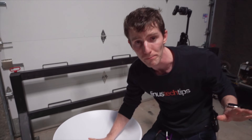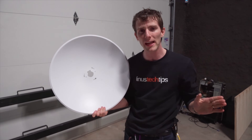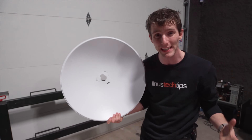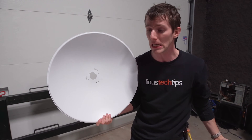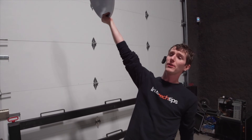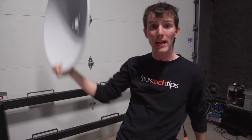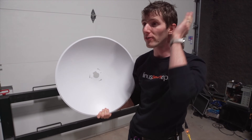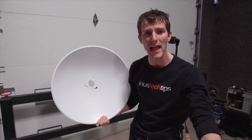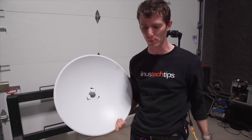You actually get two of them, because the point of the PowerBeam AC is to handle a 450 megabit link at up to 25 kilometers. We're not going to be able to mount these high enough to test that maximum range, but we can do a limited test in the parking lot. If the objective is to share a network connection with someone quite far away - whether it's a shed, a neighbor, or your office to your house if you live somewhere flatter - we can find out whether this technology looks promising.